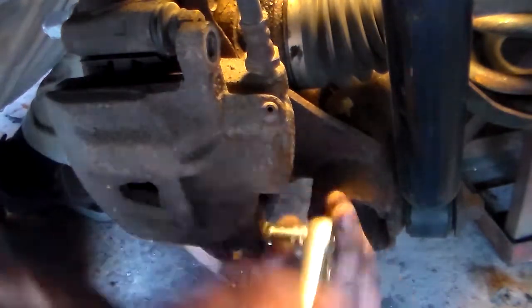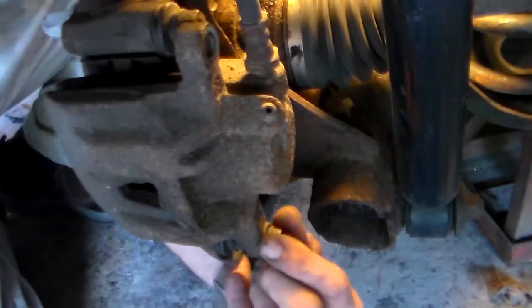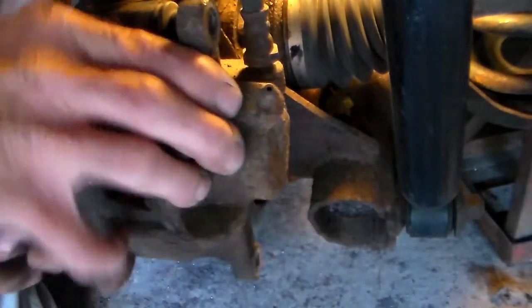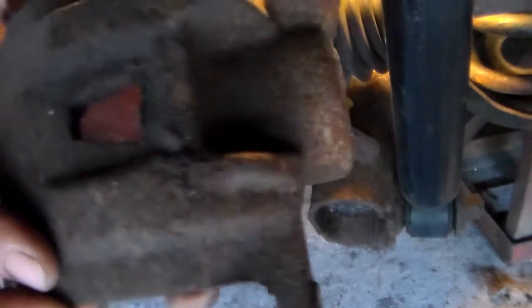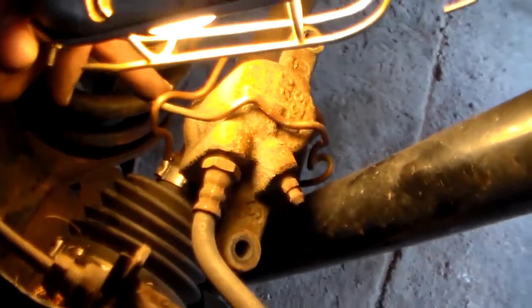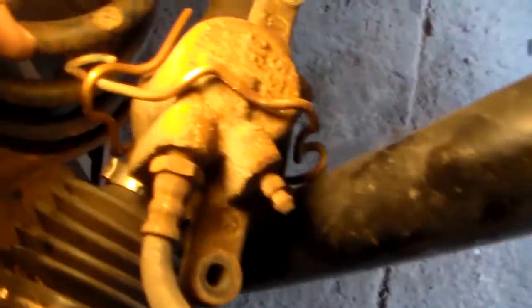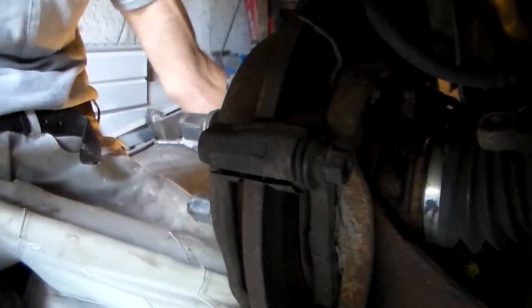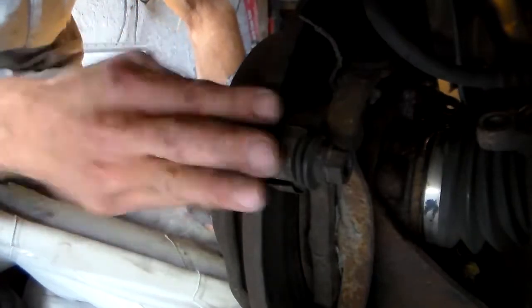Probably should have taken the bottom one out first because I was pulling back, but in this case it worked — it wasn't real tight. We'll just remove that and pull the caliper back off. I'm going to hang it out of my way — I took a piece of copper wire and tied it around the CV axle just so it's not falling. You should never let any brake caliper hang by the flex hose. Then I'm going to slide our brake pads off.